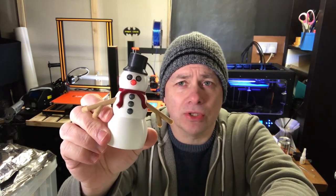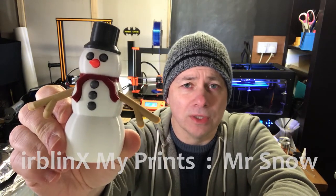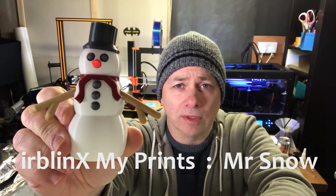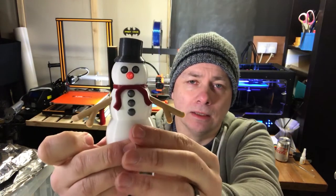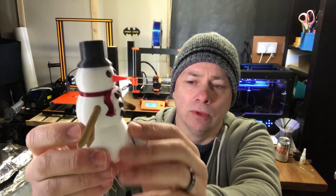Hi guys, just a quick video to talk about one of my models. This particular model is Mr. Snow. As you can see, Mr. Snow is a snowman — it was a festive time of the year when I created him. What we've got here is 12 individual parts that are printed out then glued together.